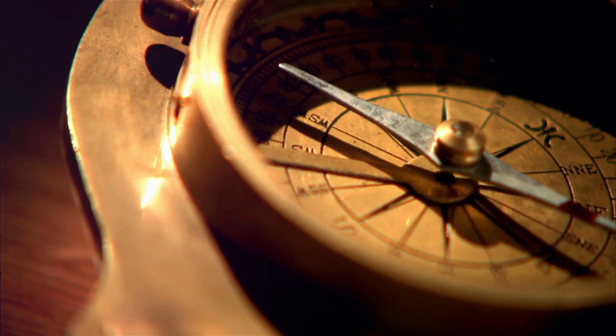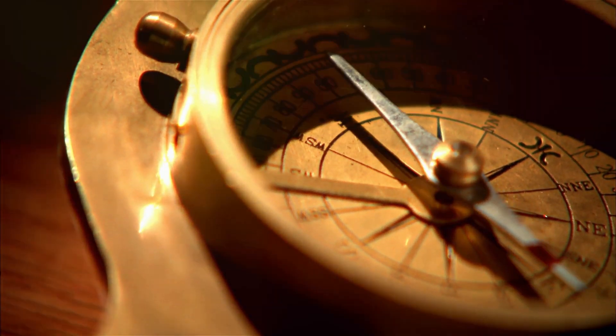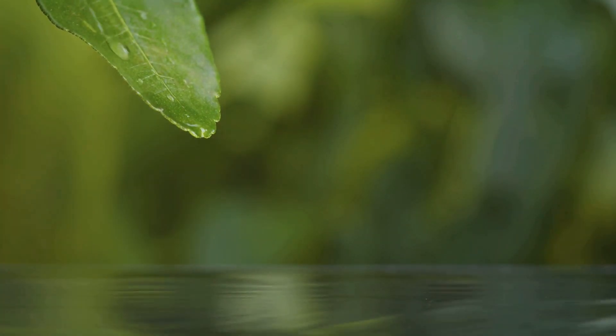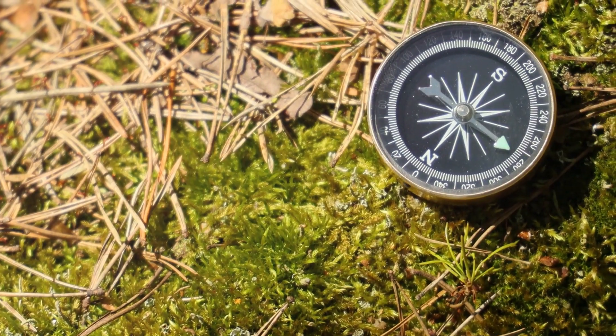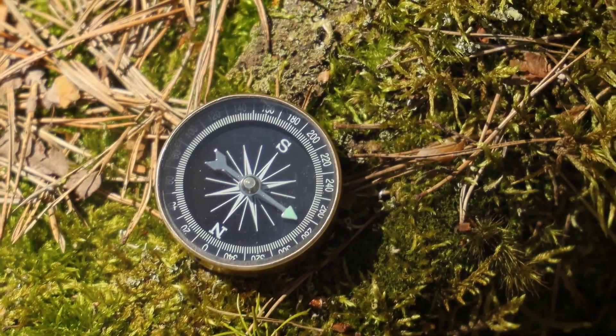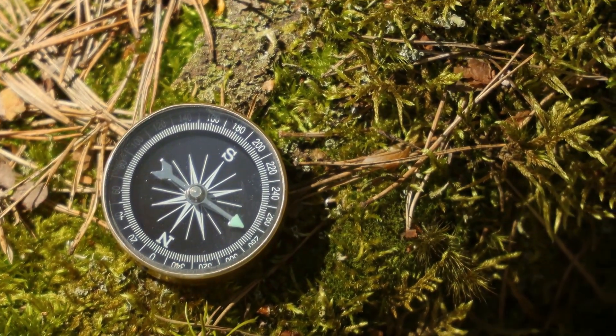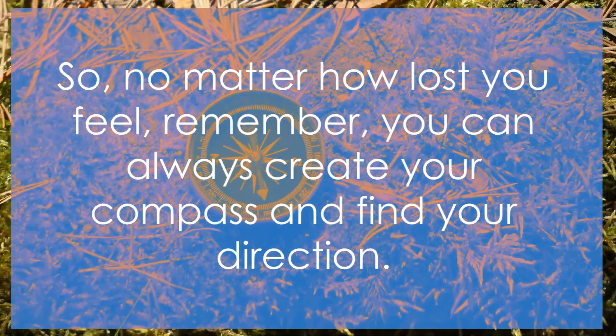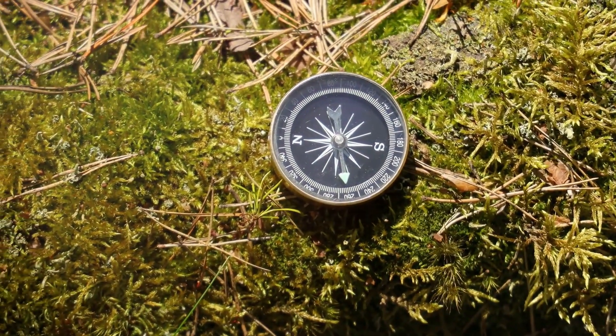Place this magnetized needle gently on a leaf floating in water. If done correctly, the needle will align itself with the Earth's magnetic field, meaning one end will point towards the north and the other towards the south. With this, you can always find your way. No matter how lost you feel, you can always create your compass and find your direction.